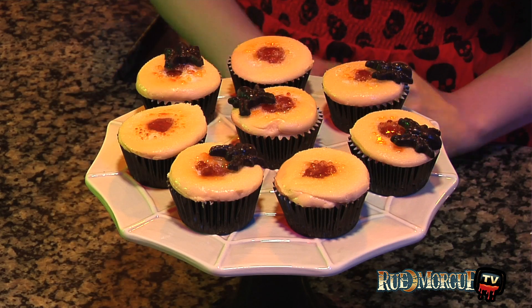Arachnophobes, be warned, this recipe may not be for you. Learn how to make these spider egg filled cupcakes inspired by the red spot from Scary Stories to Tell in the Dark on this episode of Rue Morgue TV.